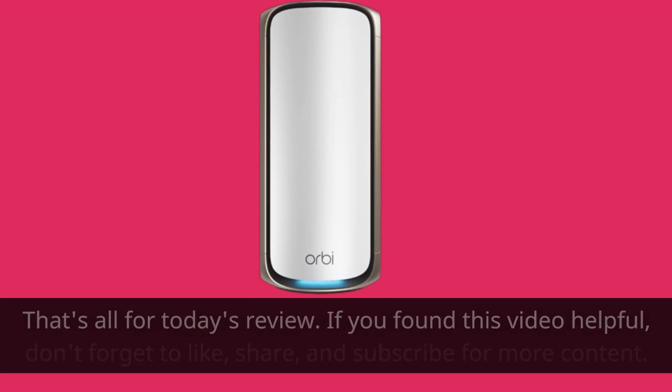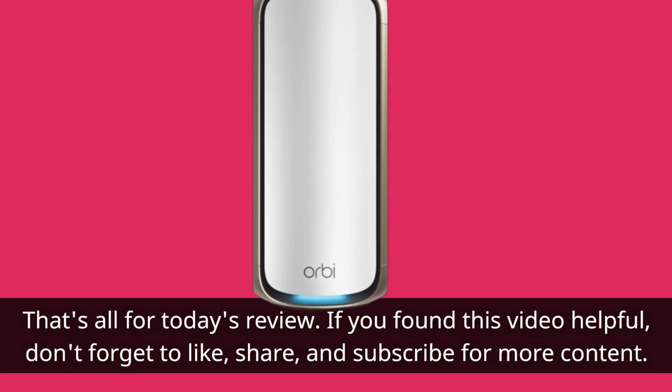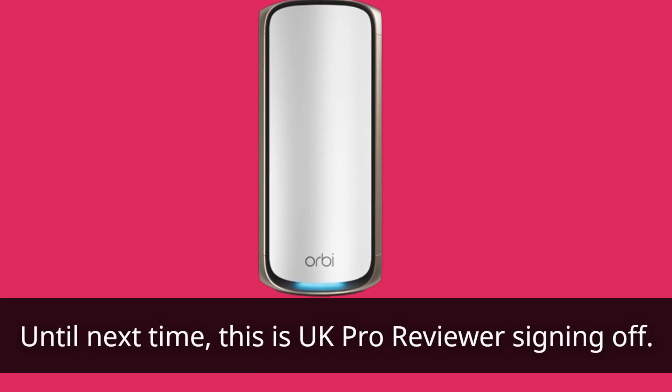That's all for today's review. If you found this video helpful, don't forget to like, share, and subscribe for more content. Until next time, this is UK Pro Reviewer signing off.